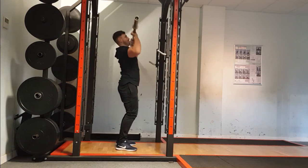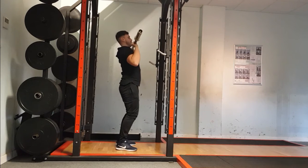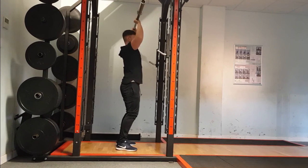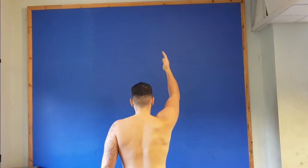Military Press Capacity. In this exercise the athlete is performing a military press with a 20kg barbell. It's noticeable that the athlete is utilizing a thoracic extension compensating strategy in order to press directly above head. This sometimes occurs if the athlete is not strong enough to press the bar overhead.